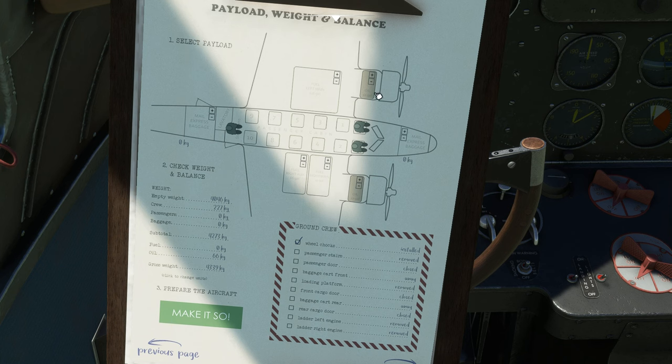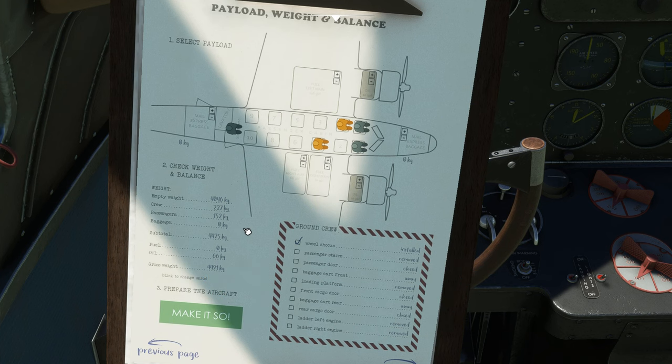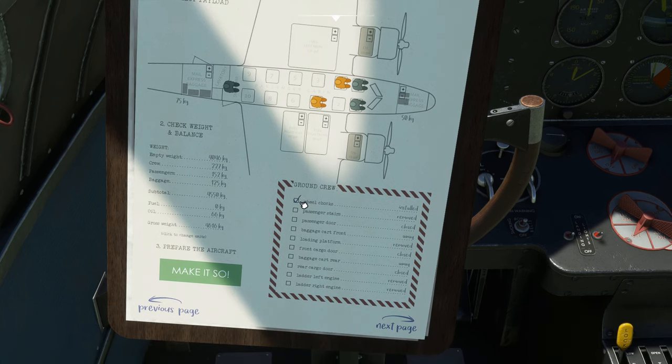You also have oil levels here. This is where you can add passengers — you click on the seats and each one puts a little red person there until you click 'make it so.' You can put baggage in here and weight up in the nose. This section also has things like passenger stairs, doors, ladders for the engines, chocks, and everything like that.